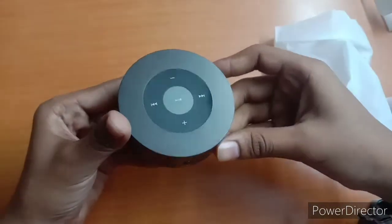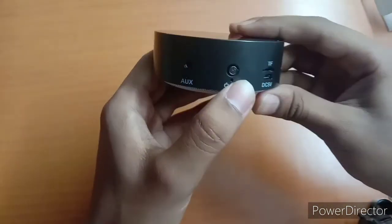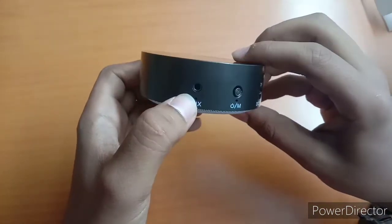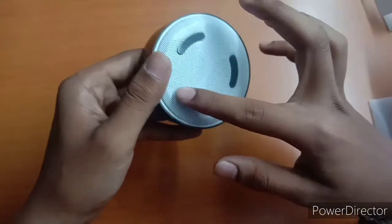There is a matte finishing. There is a touch panel. There is a button on and off. There is a memory card slot. There is a charging slot and this is the AUX slot. This is the speaker. These are the rubber foot pads.